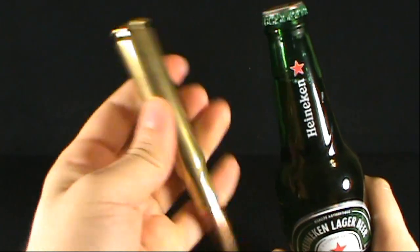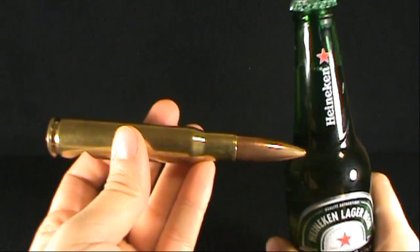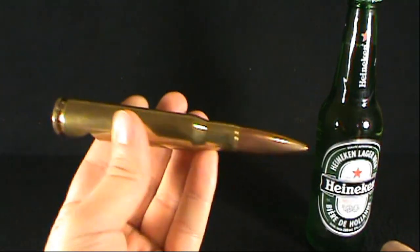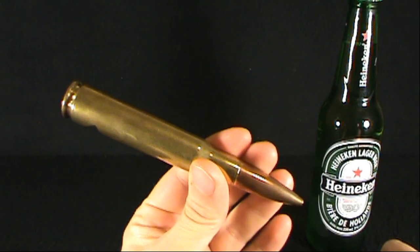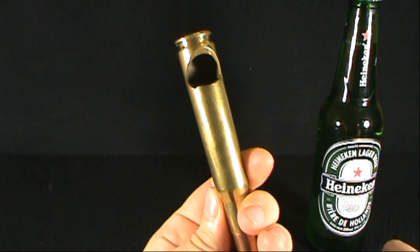What? What, this? Oh, you haven't seen one of these? Oh, well then, let me just put this aside then. Today's random spot, we're having a look at the 50 caliber bullet bottle opener.